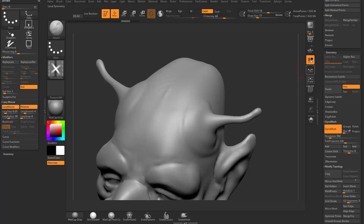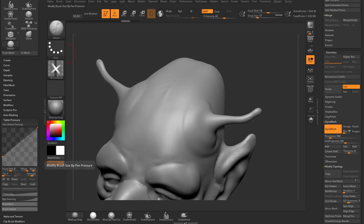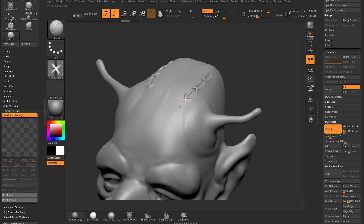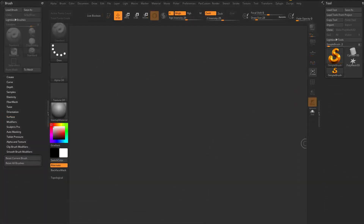To control pressure variation, grab your brush menu and go to tablet and pressure. Turn off global settings, then go into size and Z intensity and make them flat — now your brush behaves like a mouse. Alternatively, with global settings on, go to Preferences > Tablet, turn off 'use tablet,' and pressure will be consistent as if using a mouse. You can assign a hotkey and toggle use tablet back on whenever needed.